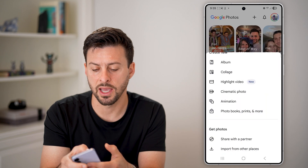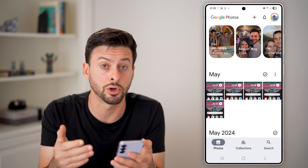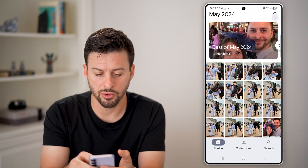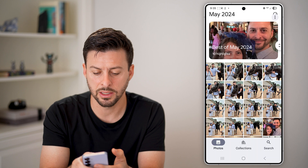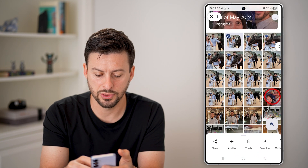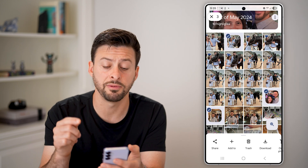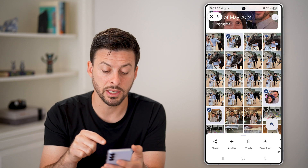After we've done that, let's hop out of here and choose the photos that we want to merge or combine. Scroll down, tap and hold on one of them, then choose this one as well as this one. So those are the three photos — you can see I have all three selected.